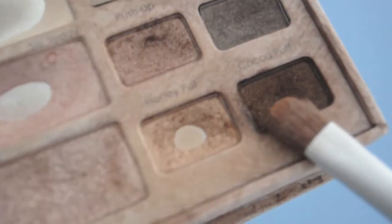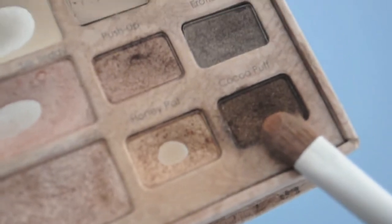Now Cocoa Puff, which is a beautiful dark brown with beautiful gold sparkles in it, and we're going to put it on our outer corner. Next we're going to blend out those eyeshadows with a big thick brush.